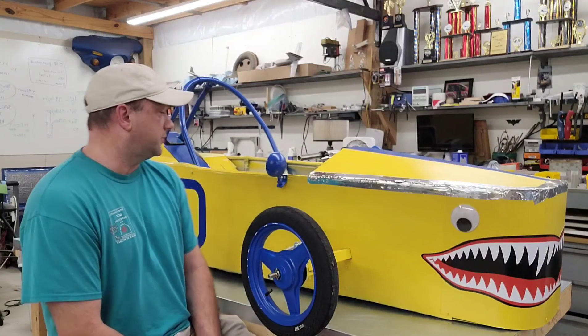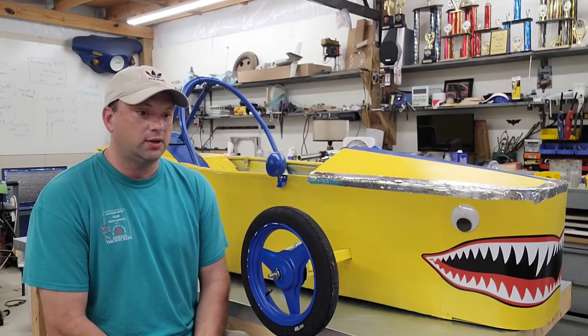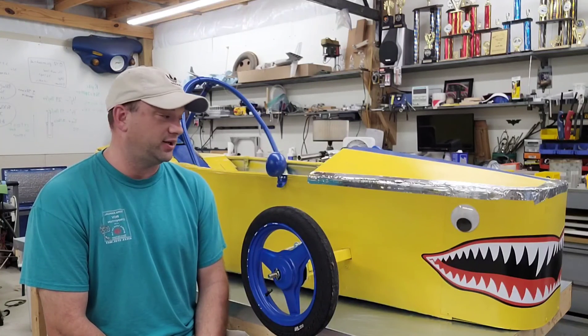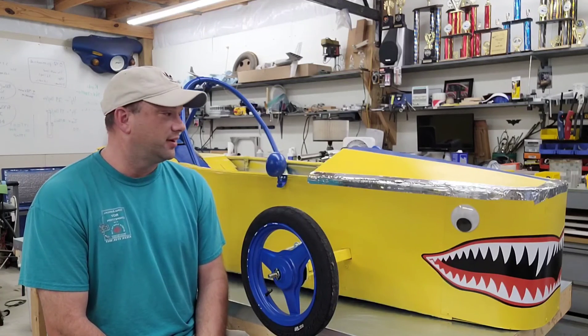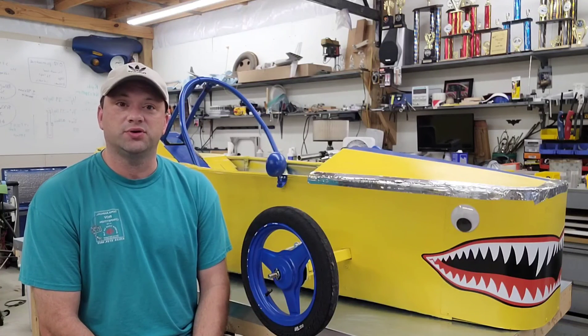Anyway, this is the budget beater, a.k.a. Angry Banana, a.k.a. Lemon Shark. It garnered a lot of names during its three days of racing — generally it was just called the Banana Car. Let's take it apart and see how it went together.